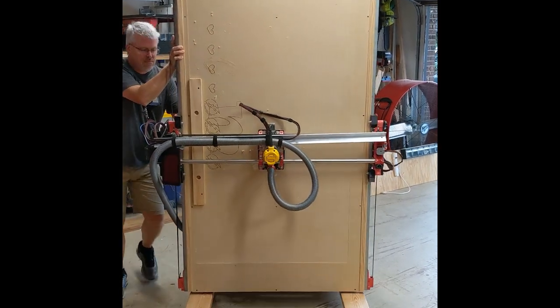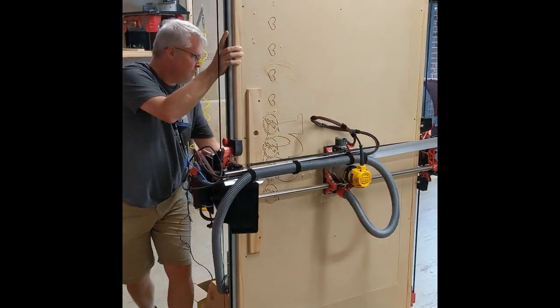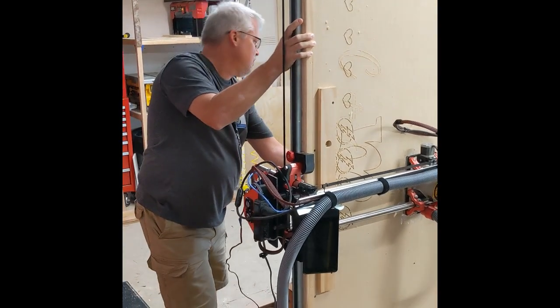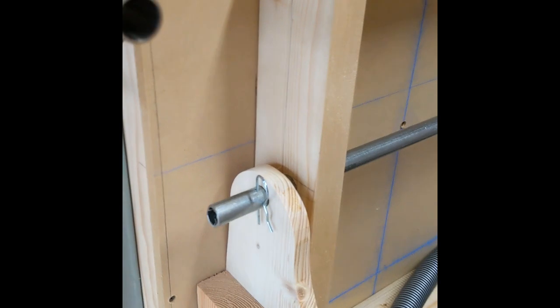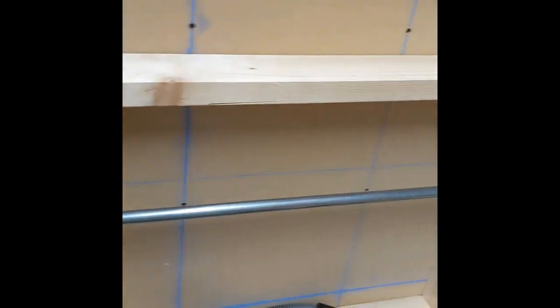My goal in doing this was obviously storing the CNC machine with as little floor footprint as possible. I wanted it to take less floor space than my old MP CNC, which was on a four foot by four foot rolling table, and the only way to do that was going to be to store it vertically.